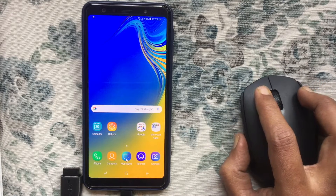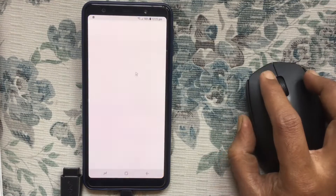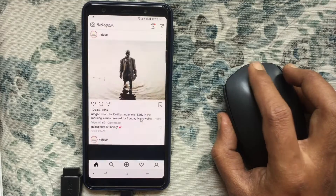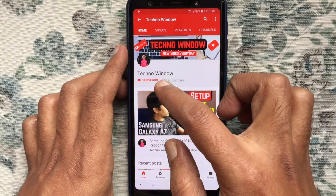You can use any apps using the mouse pointer. You can also scroll the Android screen using your mouse. In this way you can use a mouse on your Android phone. Hope this video helps you.